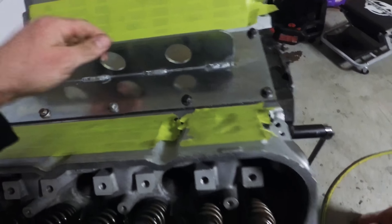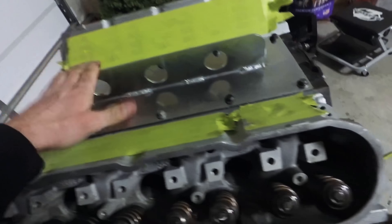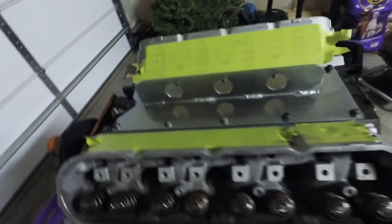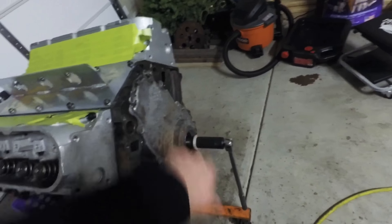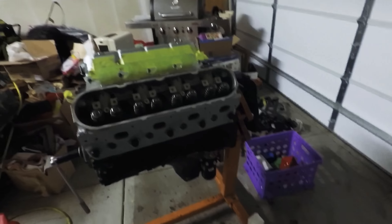If you ever plan on doing a swap with an LS, this lift plate is a good investment — it's like 50 or 60 bucks at Summit. I'm waiting on a couple parts: ordered new valve covers, a new timing cover as I mentioned, and all new plugs. Everything's oiled up and ready to go.